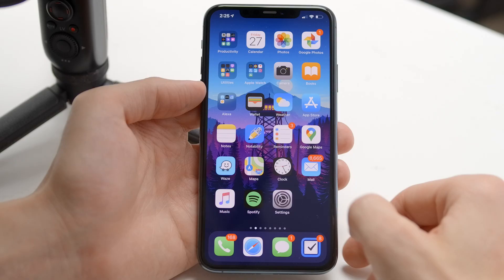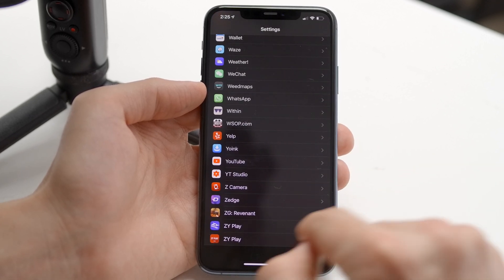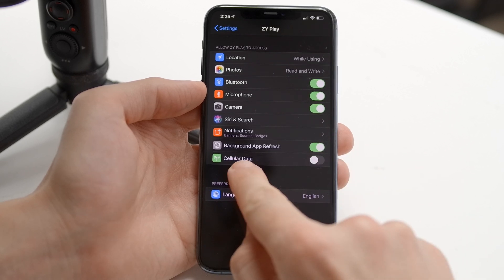Quick tip: if you seem to be having issues with the firmware process, try heading into your phone settings, scroll down to the ZY Play app, and turn off the Cellular Data option. Then try the upgrade again and see if it fixes the issue.